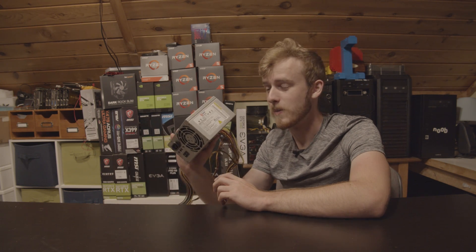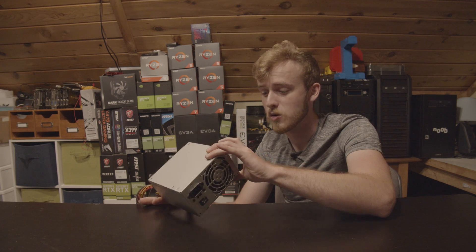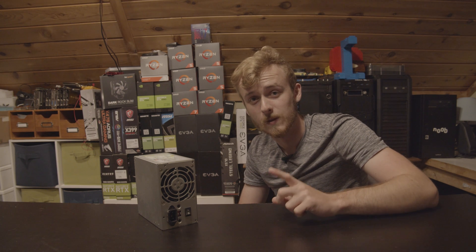We've got ourselves a power supply by a brand that I have never seen before in my life. I believe it has a 200 watt rating and it doesn't even have any efficiency rating.